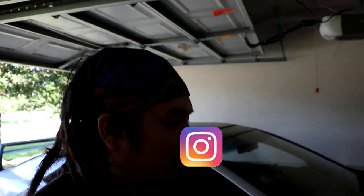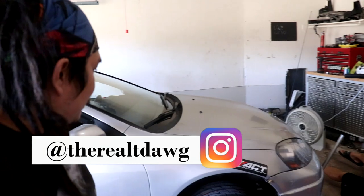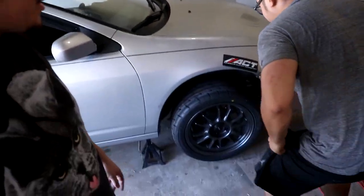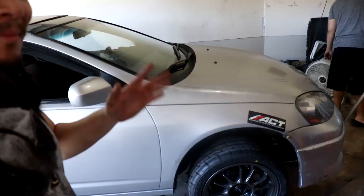Hey guys, what's going on? Welcome back to another video, another vlog here at Steve's place again. You guys see the new wheels? If you saw the last vlog, I put on these new wheels and they look nice. They drive nice, they look nice, I'm happy with them.